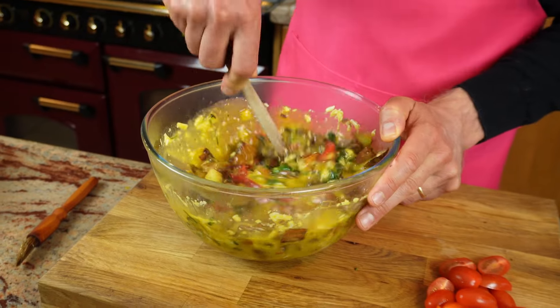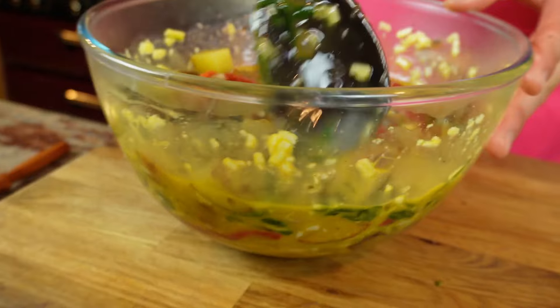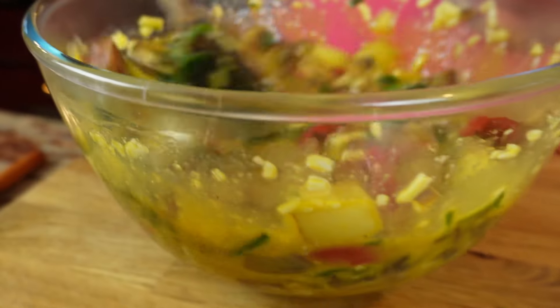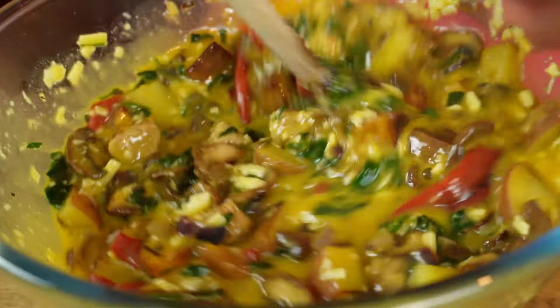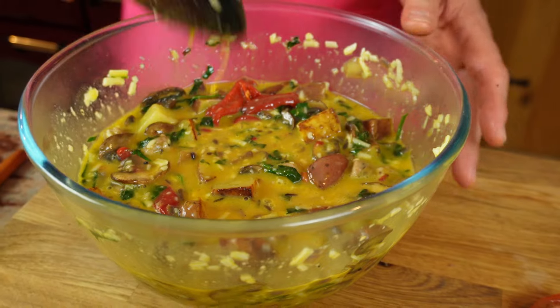So ensure that once all of the ingredients are together, you give everything a good mix so that you've got a nice and uniform consistency. Now, I'm keen to make my recipes as accessible as possible, so ideally I would have used a skillet to put the frittata in the oven. But I thought, actually, I'll use a baking tin, so that hopefully everybody would have one of those at home and you can try it.